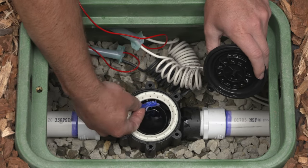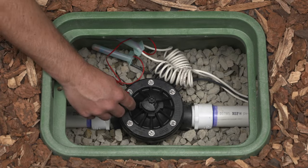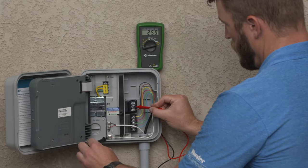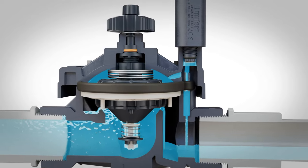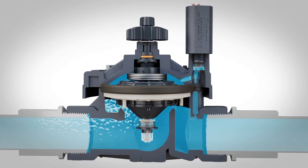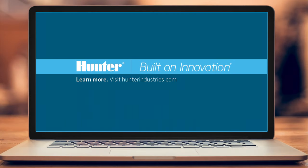There are a range of possibilities that can prevent a valve from opening. It's important to understand how valves work and apply your knowledge to diagnose probable causes. This way, you can get your system working properly in the shortest amount of time. To learn more about our complete line of industry-leading valves for residential and commercial applications, visit HunterIndustries.com.